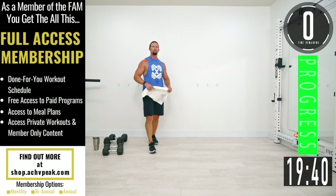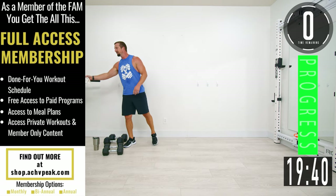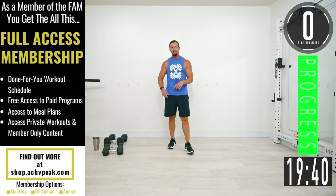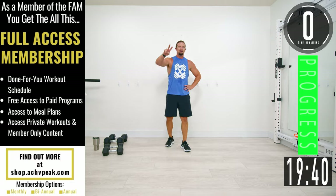Back workout complete — way to push it! I hope you guys enjoyed this one. If you did, be sure to smash that like button and subscribe to the channel. We'll see you on the next one.